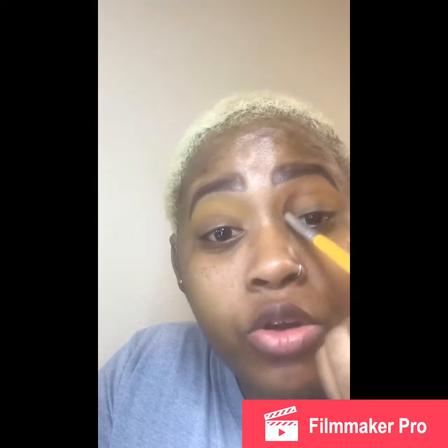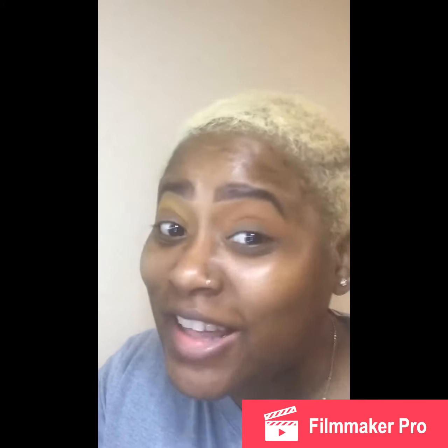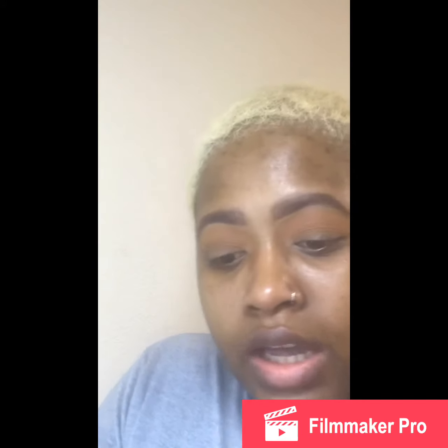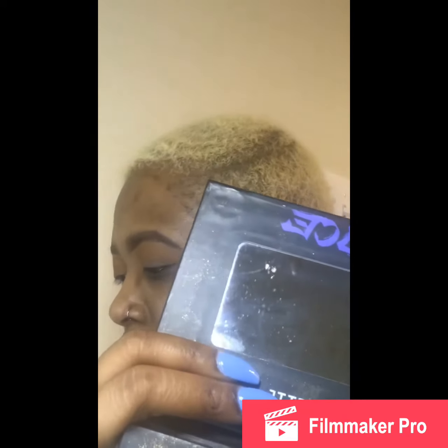I've been back at work so I haven't been able to do my makeup. Talk about feeling ugly every day — I hate when I can't do my makeup. But I'm doing it today because I'm off on Fridays. I work both ends and I love it. Next, I'm going to use Purple Poison for my outer corner and in my crease.